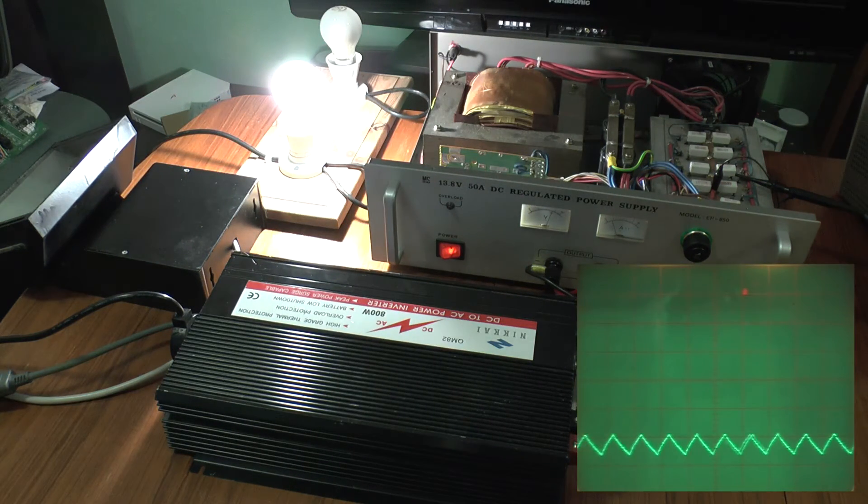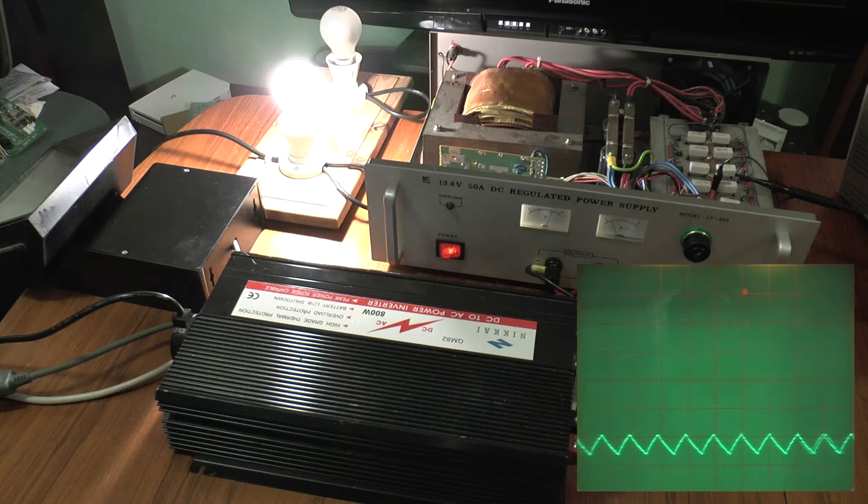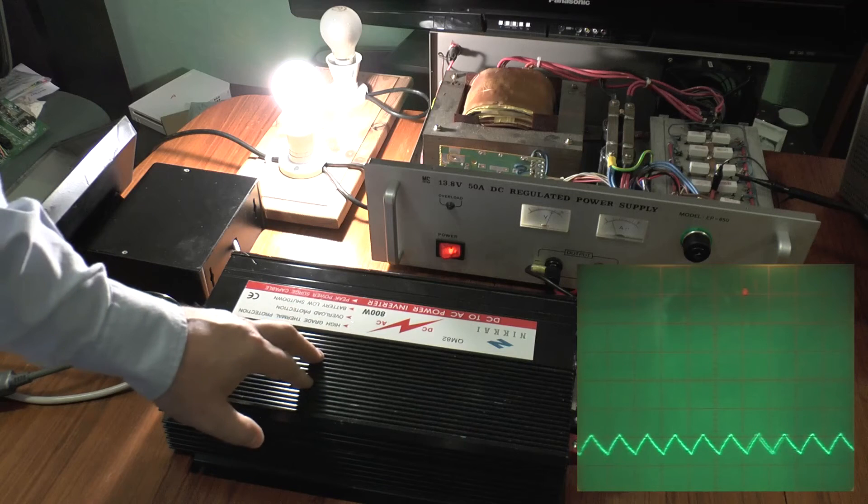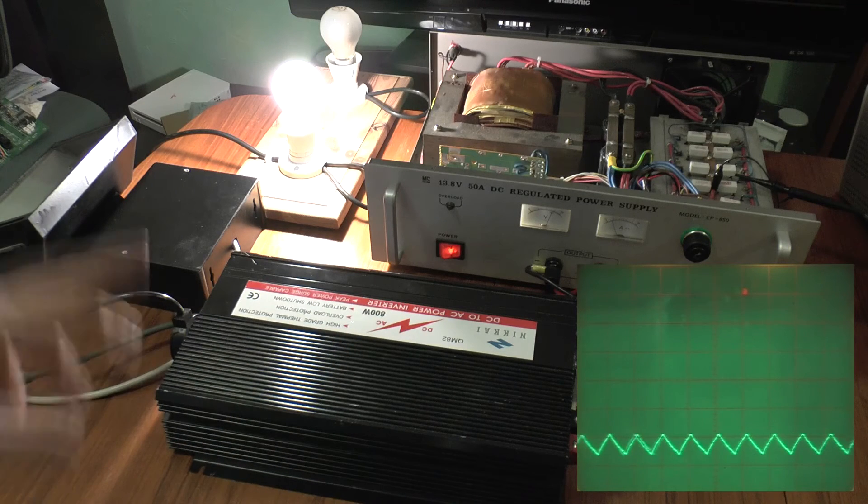First up, we have a 100 watt bulb on an AC supply. As you can see on the scope, you've got this horrible 100 hertz ripple — that's the power draw by this. It's not the output; it's the input to this. That's how it's drawing power from that supply.